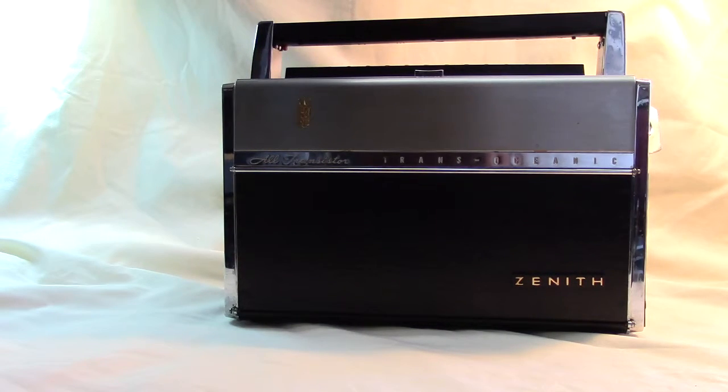This radio was the last radio before the death of Commander Eugene McDonald, who was the founder of Zenith and the primary driving force behind the Transoceanic series.